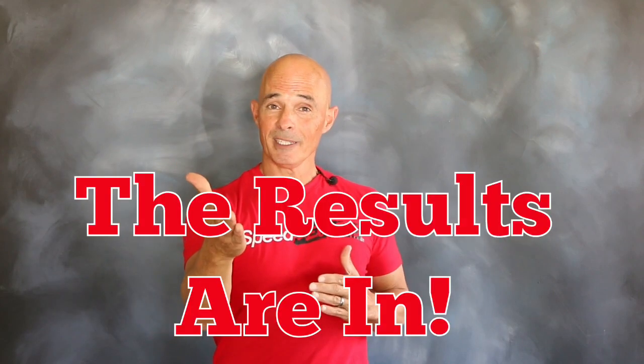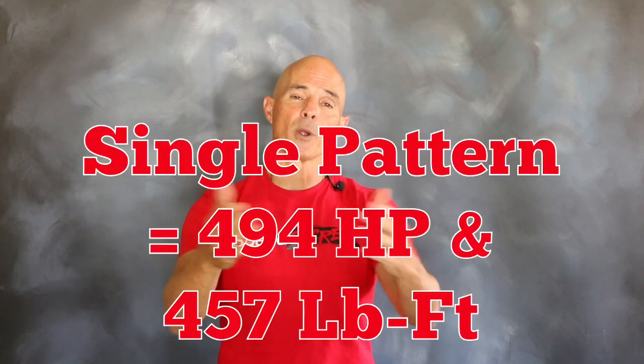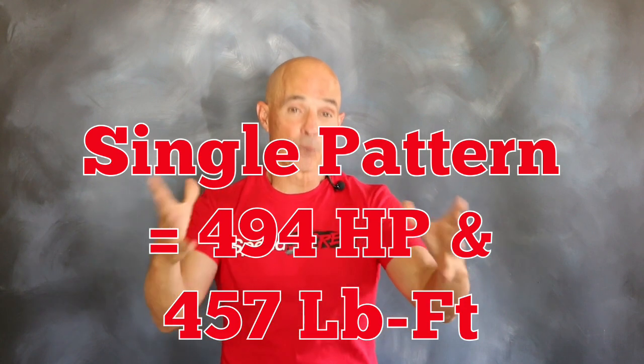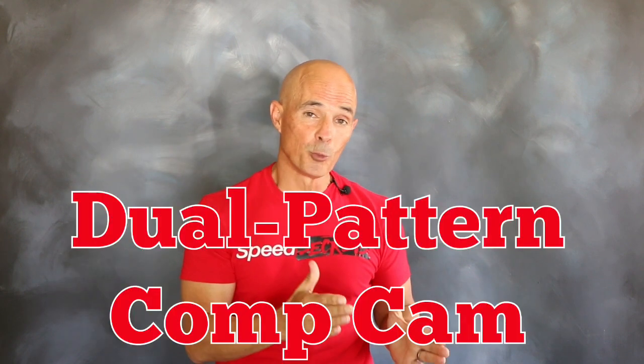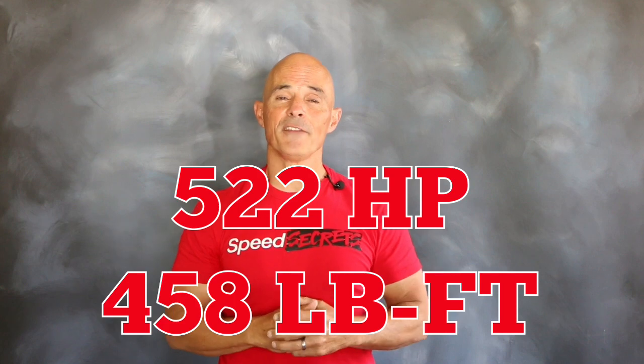Check out the power gains. The results are in, and as you can see, that cam swap was worth some solid gains. Equipped with a single pattern cam, our 6L crate motor produced 494 horsepower and 457 foot-pounds of torque. But after installing that dual pattern Comp cam, the power output jumped to 522 horsepower and 458 foot-pounds.